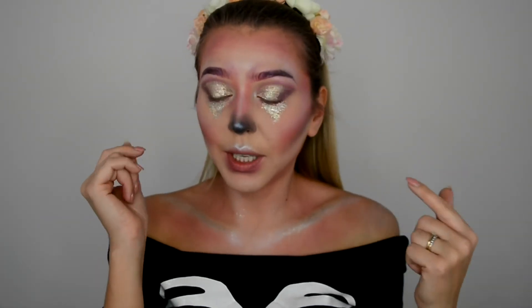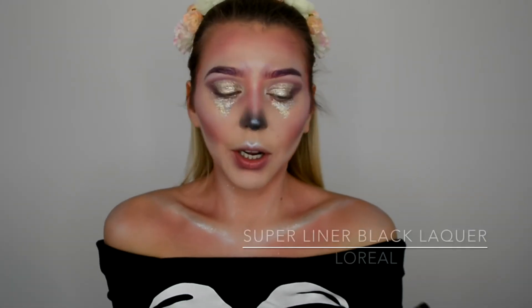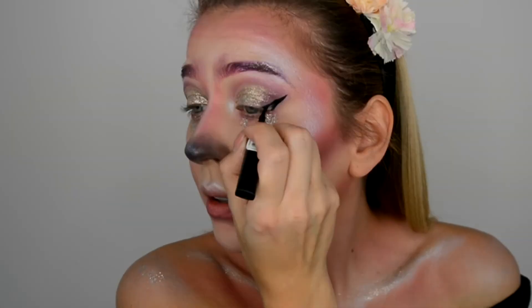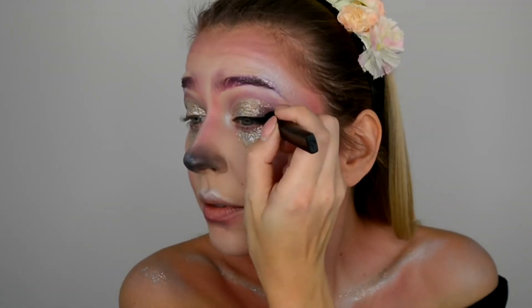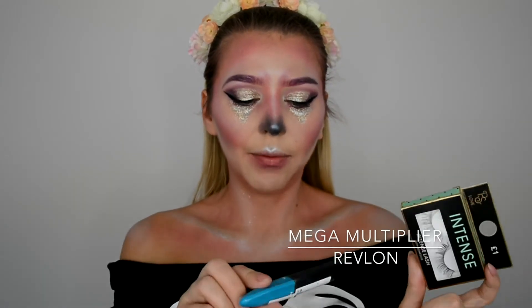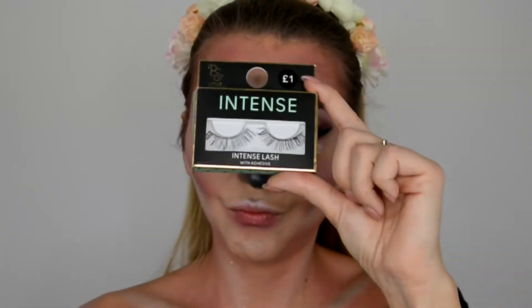Next I'm going to apply the eyeliner and then false lashes. For the eyeliner today I'm going to use L'Oréal Super Liner Black Lacquer. For the false lashes I'm going to use these super cheap one-pound lashes from Primark called Intense, and then I'm just gonna add a little bit of mascara on my lower lash line using Revlon Mega Multiplier.